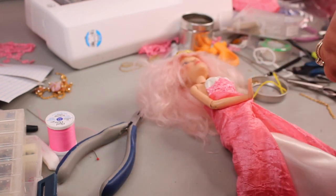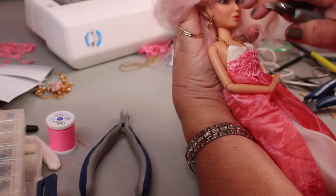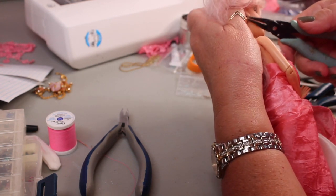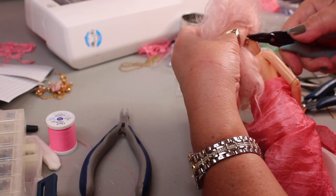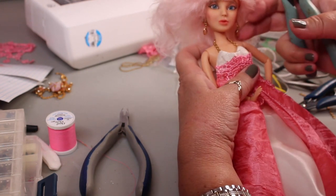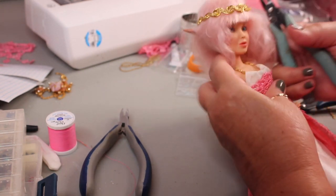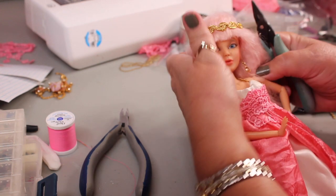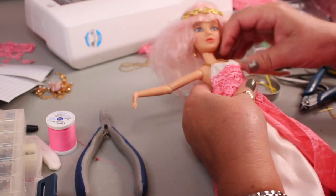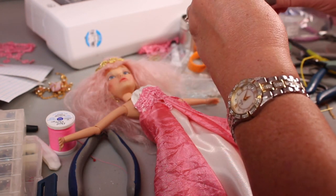We're going to drill over on the other side as well — same thing happened there. We've got our holes. For doll earrings like this I bend them into a U-shape so they go in and sort of hold into the ear. Fixed the one on that side, going over to do the same thing on the other side — already drilled the hole, just going to bend it and work it into the hole so it goes down into the head and stays. We've got our pretty dangling earrings that match the jewels on her belt.